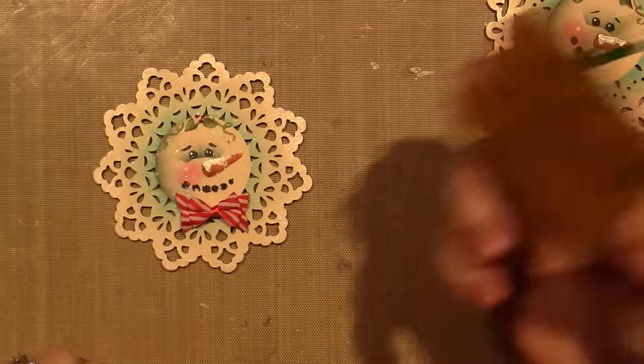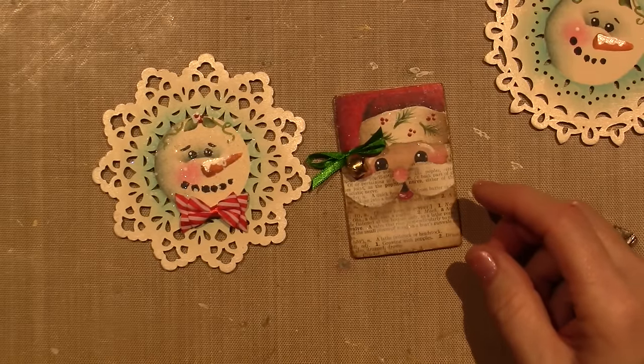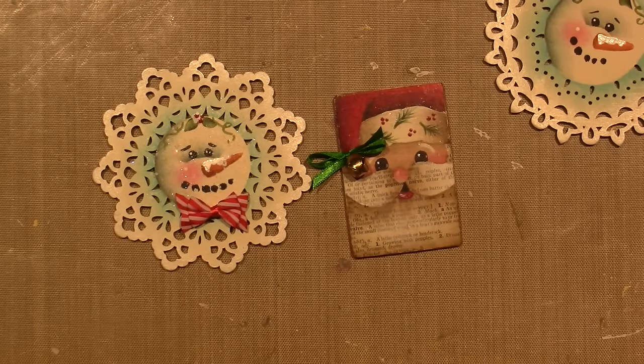This one is going to be an ornament or a pin — actually the ones I just did are going to be pins. Alright, I wanted to show you this: this is Artist Club.